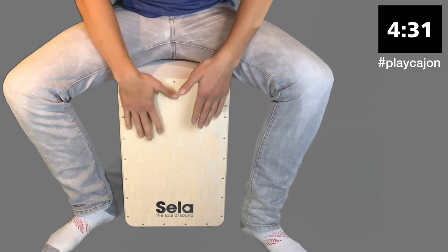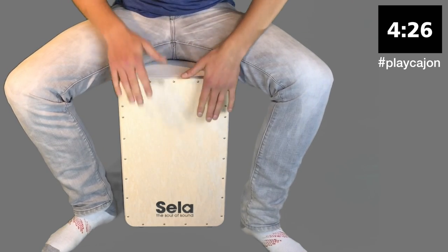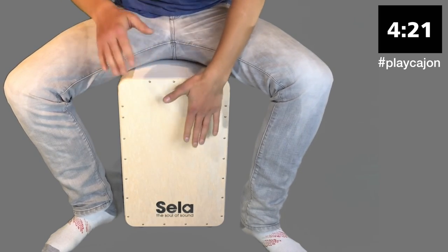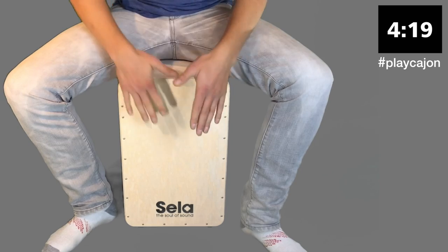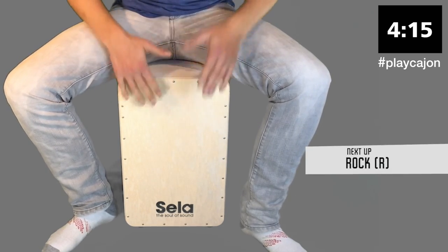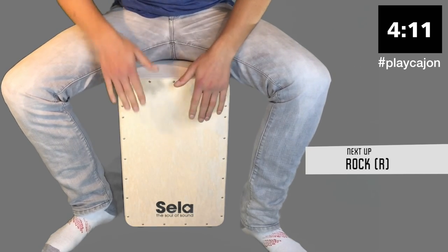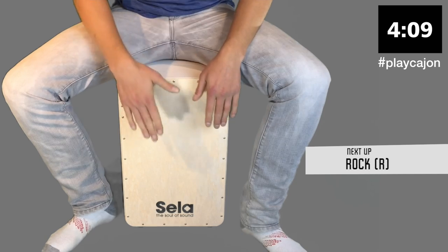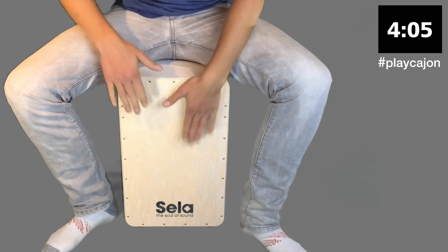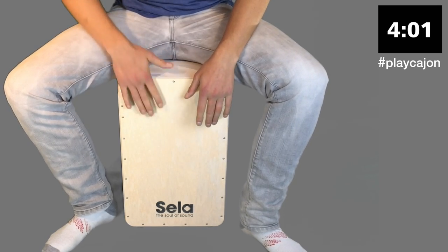Take the speed up, we're going to build it again. Good work guys, really great, really strong. And now we're going to go back to the rock with a right hand lead. Take the speed up a bit if you can, follow me.